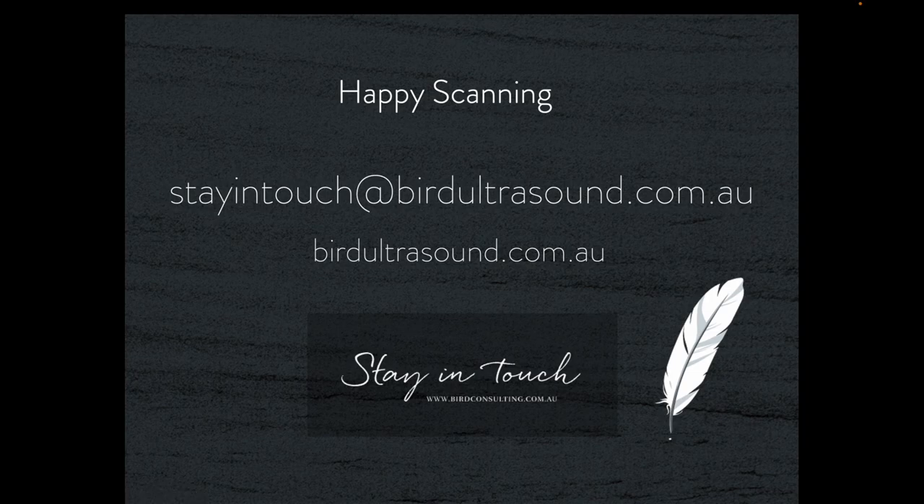With the subscription you'll receive 12 months of unlimited access to all the material on the website. Everything you enjoy will generate a CPD certificate making your compliance with your CPD program easier. Many of the presentations also contain downloadable notes which you can keep forever and use in your workplace as a quick reference. Happy scanning and I hope you enjoy the material.